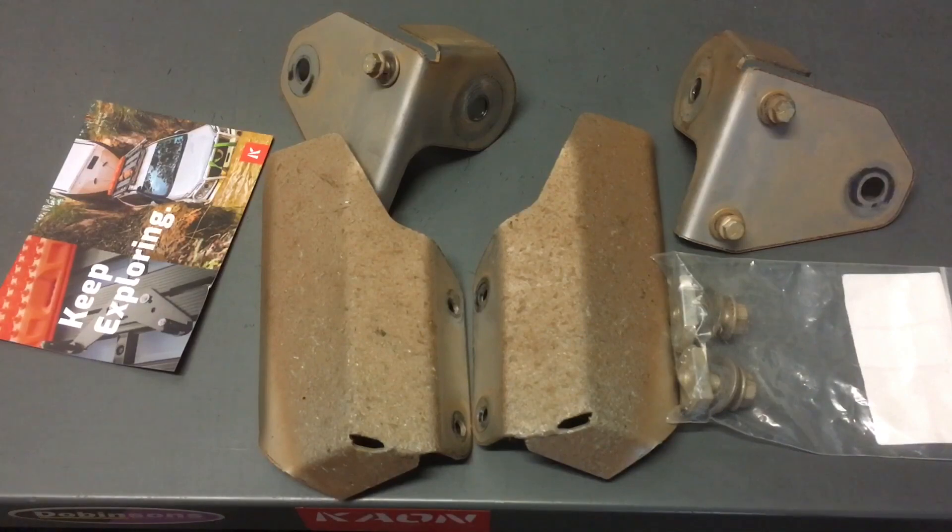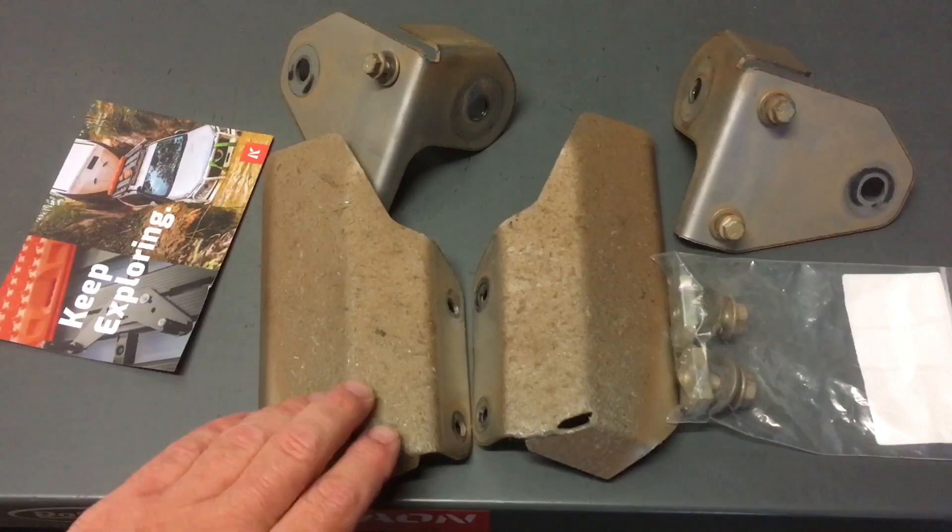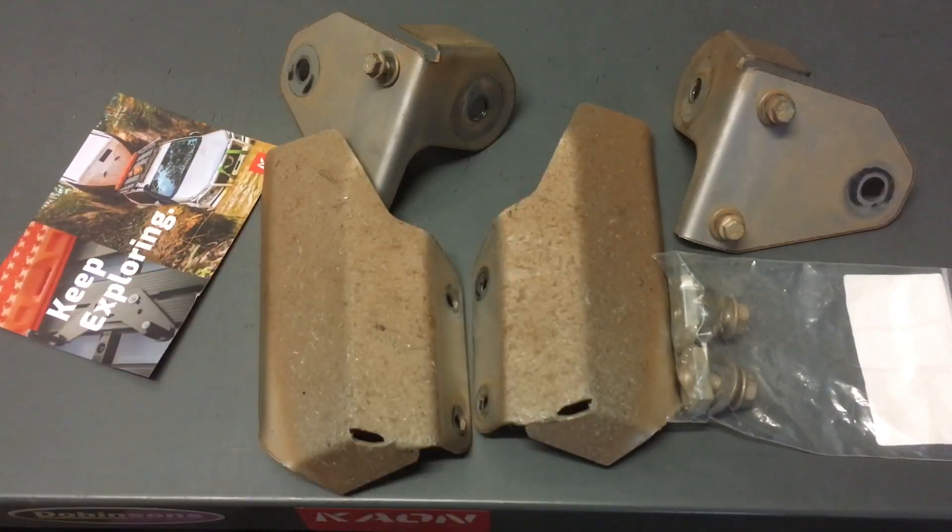We thought we'd upgrade, and there's nothing wrong with these — they do the job. So if you're planning to travel the Australian Outback, it's mainly for dirt roads — lots of corrugated dirt roads at speed with rocks, spitting rocks everywhere. This is one trip, and it cops an absolute beating.